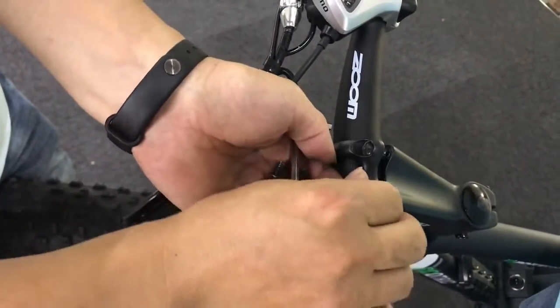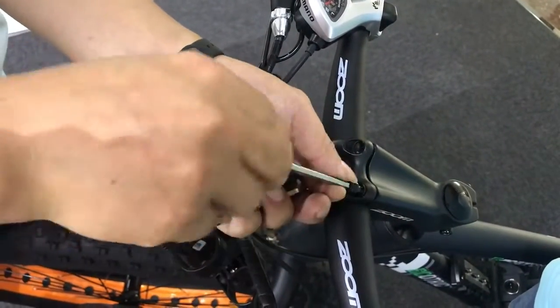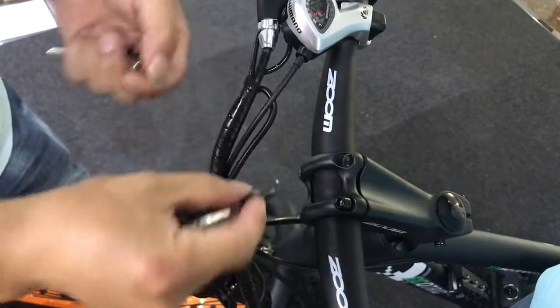You just install all the things that you just released. And also use the same wrench that we just showed you to tighten all the bolts.